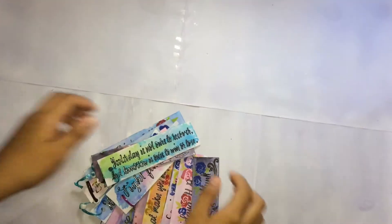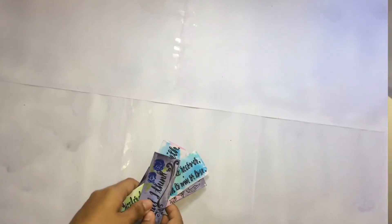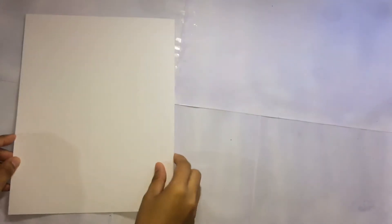Hello everyone! In this video I'm going to show you how I make my personalized bookmarks. First we need a few materials.